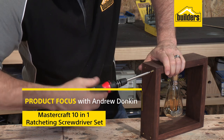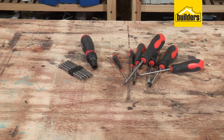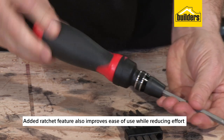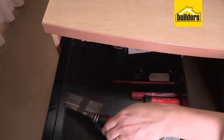This is the 10-in-1 ratcheting screwdriver set from Mastercraft. It's a good quality multi-tool that covers a range of different screwdrivers with just one driver. The added ratchet feature also improves ease of use whilst reducing effort. The tool is ideal for all hand tightening applications and is a great transportable tool to keep in your car, home or office.